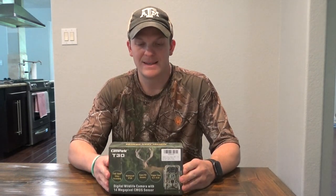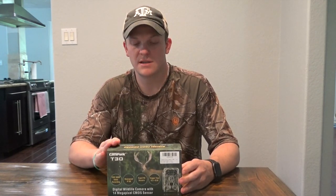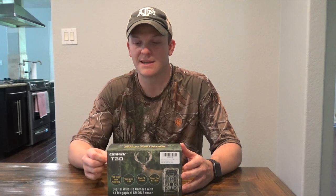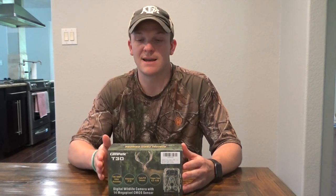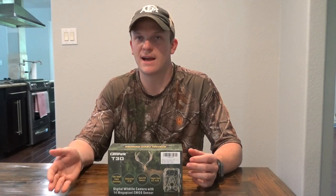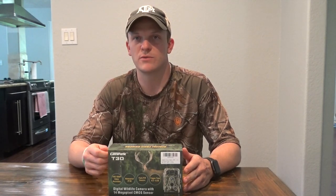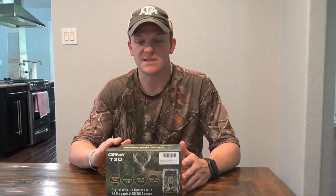So the specs on this: it's 1080p video, 14 megapixel shot, and it has a 2.4-inch LCD display on the camera. That was one of the big things I liked when buying the cameras — I wanted something that helped with setting up, as well as letting you access the camera without needing a computer. You could just walk up right before a hunt and check to see what's been on the camera, and if there hasn't been much, you could go find a different spot.